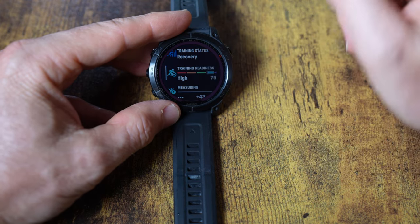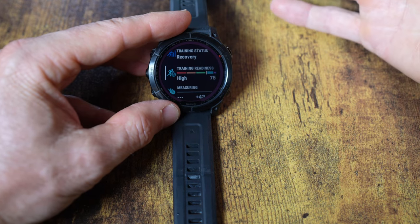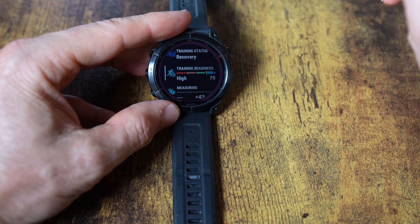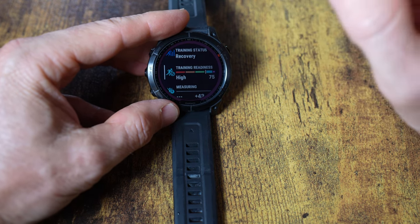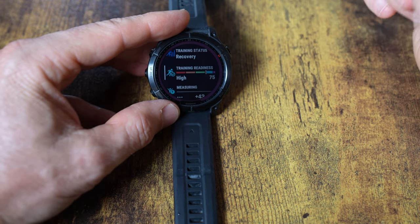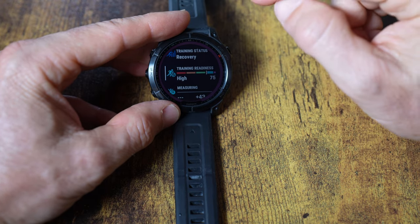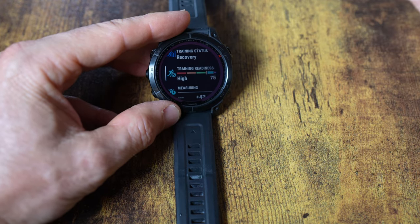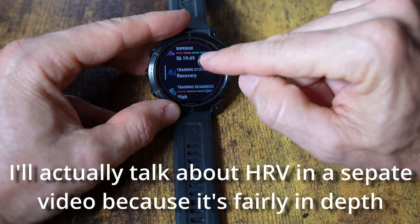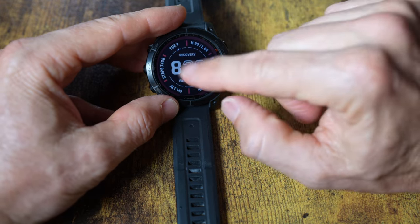Training readiness is something I really like. I can see it on the app or the watch — it uses how my sleep has been, how my activities have been, and puts it together into a training readiness score. A score of 75 is really good; I've seen it as low as one after training hard and not sleeping well. It also factors in HRV, which I'll talk about in a minute.